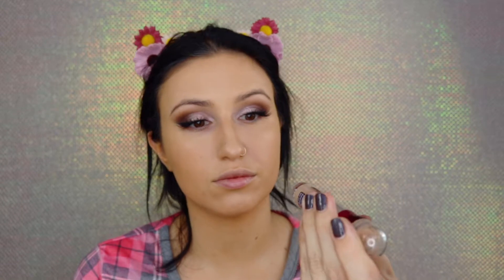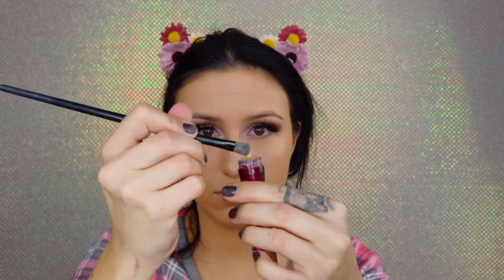For concealer I didn't have a perfect match since I'm self-tanned, but I'm going in with Maybelline's Age Rewind Concealer in shade Medium, then adding a little Tarte Shape Tape in shade Light to highlight under my eyes, the bridge of my nose, my chin, and a little on my forehead.